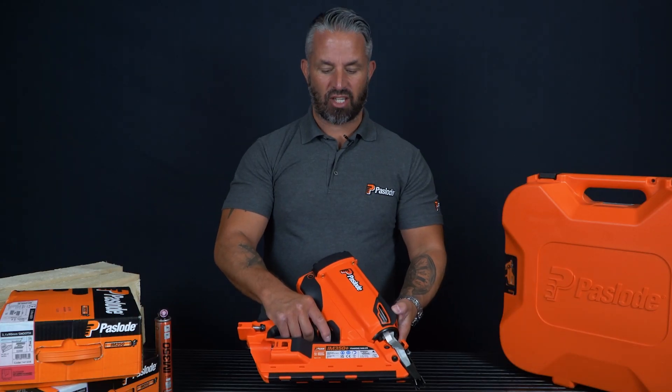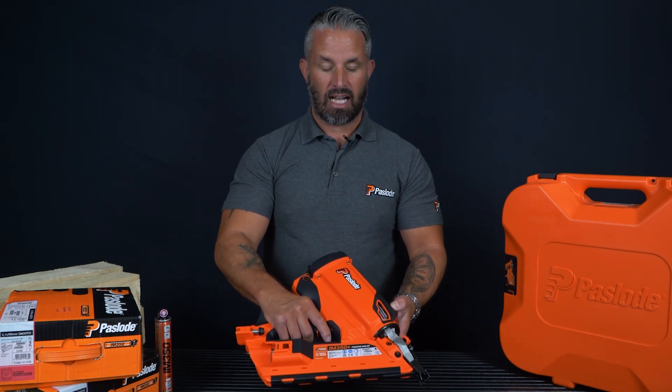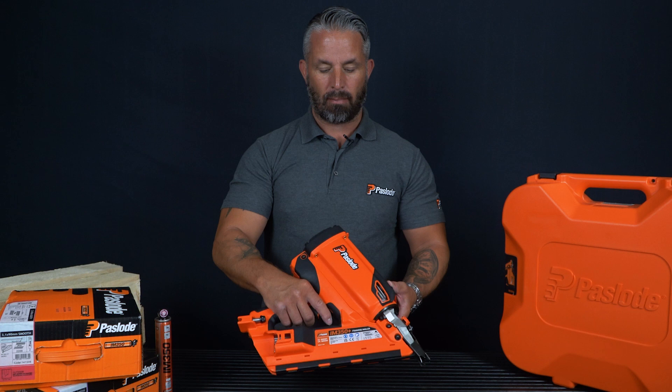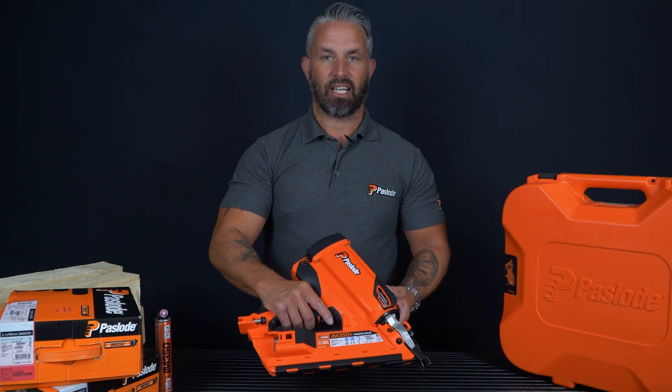Hi, I'm Danny from Pazode and I'm here to show you our longest standing framing nailer, the 350 Plus. At only 3.3kg, making it the lightest framing nailer in its class, it is extremely well balanced and extremely lightweight.